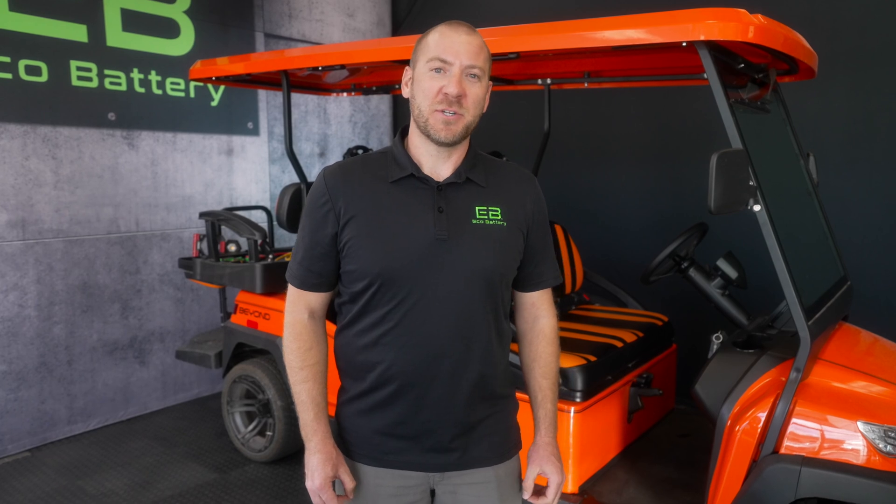Hey guys, it's Dallas with EcoBattery. Today we're going to go over the battery installation and provide a few tips and tricks on the Bintelli Beyond and Nexus model karts.